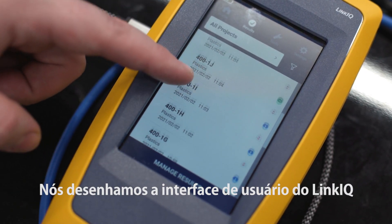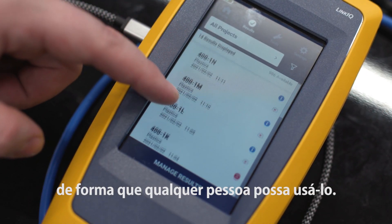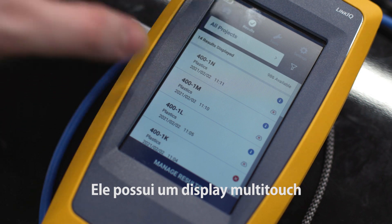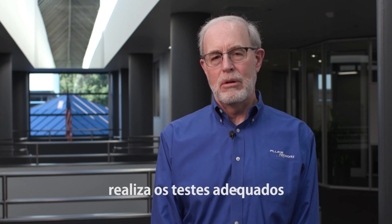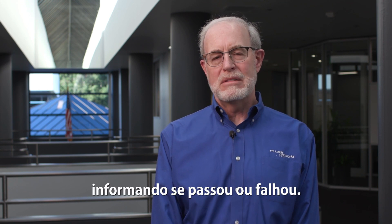We designed the LinkIQ's user interface so that anyone could use it. It uses a multi-touch display just like your smartphone, and then it automatically figures out what it's connected to, runs the appropriate test and gives you a simple pass or fail result.